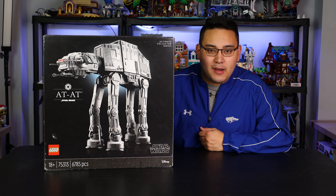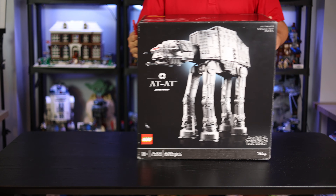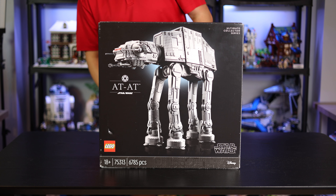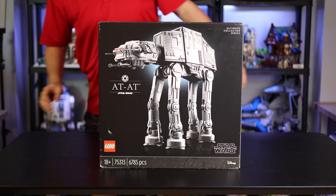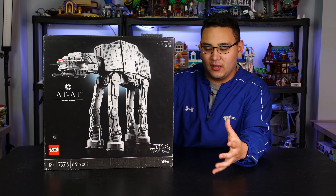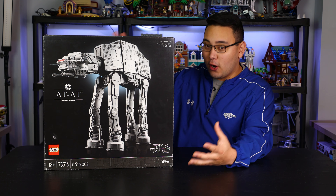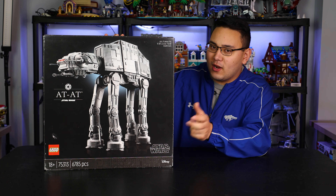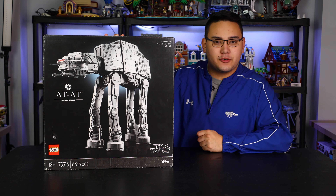Let's talk a little bit about the box. On the front, you have that sleek, black, glossy background that LEGO's been doing for all of their 18-plus sets, which looks pretty cool. One thing I do want to point out is that the AT-AT looks a little bit smaller on the box than it actually is in real life. When I built it and saw it fully assembled, it was a lot bigger than what I imagined from the box, which is pretty interesting.